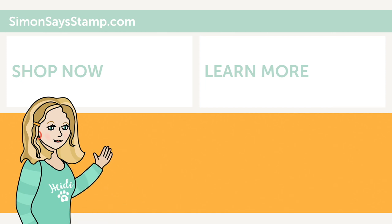Hi there, I'm Heidi, Simon's Mama and Founder at SimonSaysStamp.com. Thank you so much for watching our video. If you like what you just saw, be sure to press the thumbs up and subscribe to see more great content.